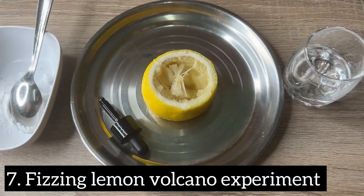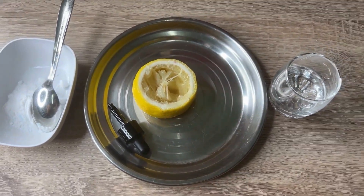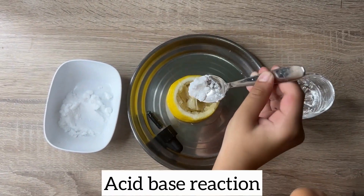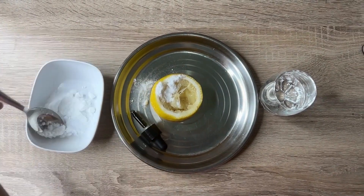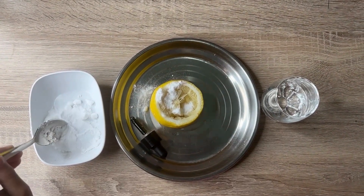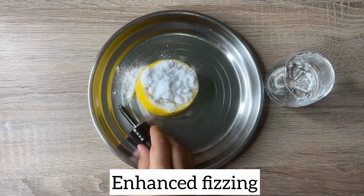For the next experiment, you need a lemon, baking powder, food coloring, and vinegar. Cut the lemon in half to create a stable base for your volcano and squeeze a bit of lemon juice into the lemon halves. Add a few drops of food coloring and a teaspoon of baking powder. Perform this experiment on a tray or plate to contain any spills, and adult supervision is required especially when using cutting tools.